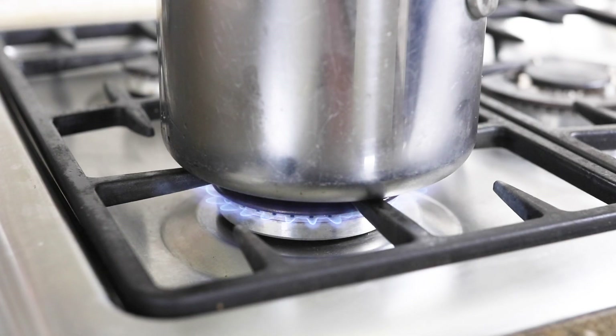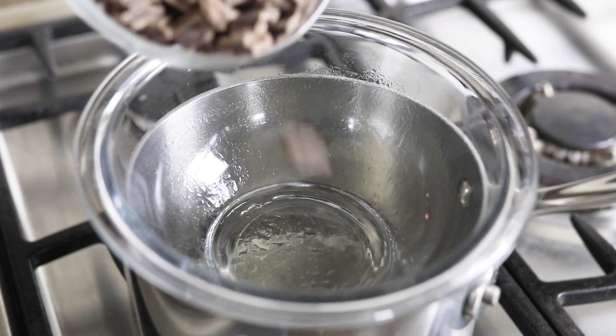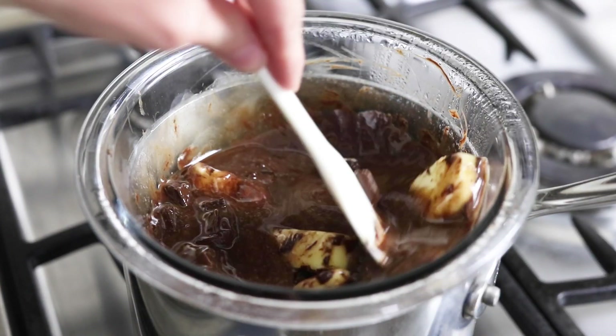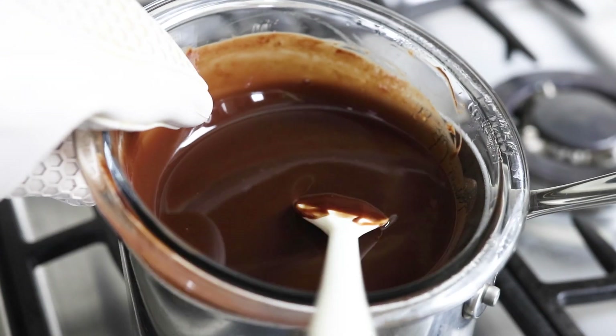Bring that to a boil and place a heat-safe bowl on top of the pan that is large enough to cover the opening. The butter and chocolate will gently melt from the heat of the boiling water below. Now that it's melted, set it aside to cool while you mix together the other ingredients.